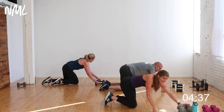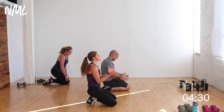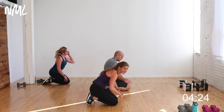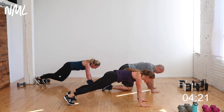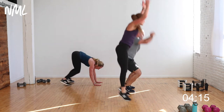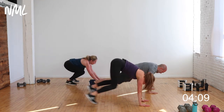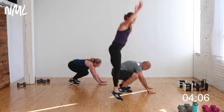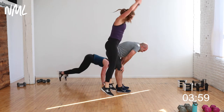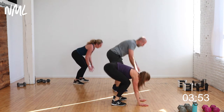It wouldn't be a Minnesota beef workout if I didn't give you burpees — 30 seconds, all-out burpees, any way you want to do them. You can step them, you can jump them — you do your best, forget the rest. Let's move it. You are so stinking strong, right here. 10 seconds — bring it home for five, four, three, two, one!